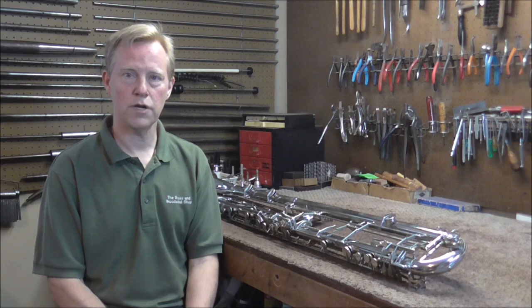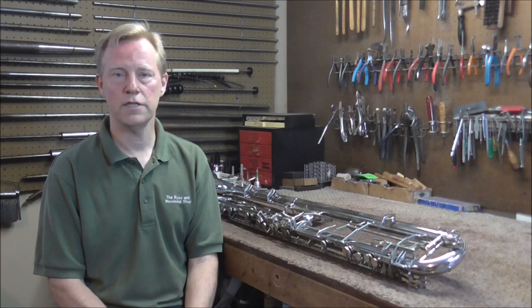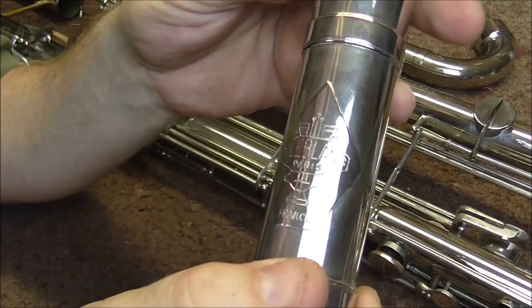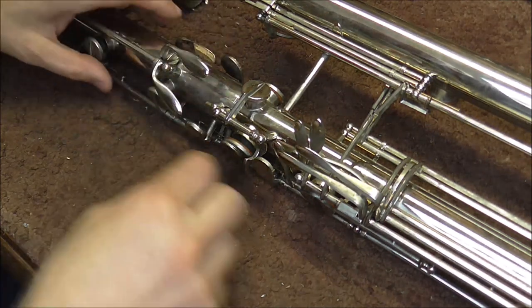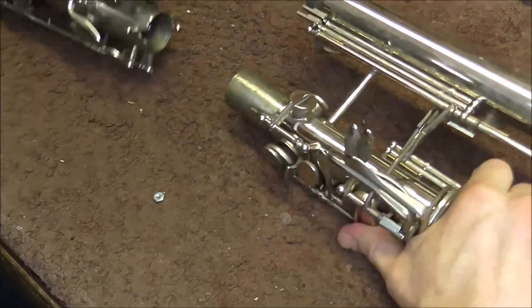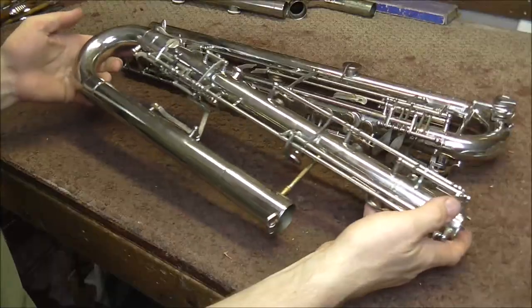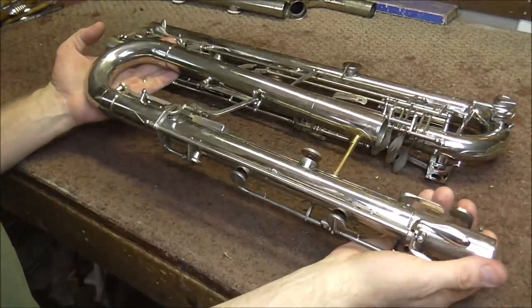This is different from the contra alto clarinet. The contra alto clarinet is in the key of E-flat and is double the length of an alto clarinet. This clarinet was made in France by LeBlanc. Thankfully, it does come apart in the middle — there's a little screw you take off and you can slide it apart, which makes it a lot easier to work on. It's still complicated, but much more manageable in two pieces.